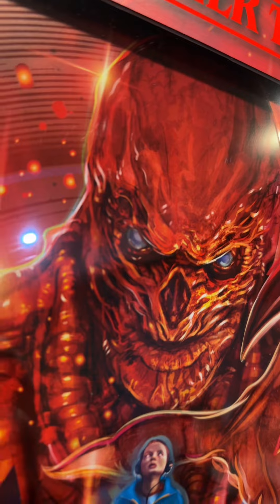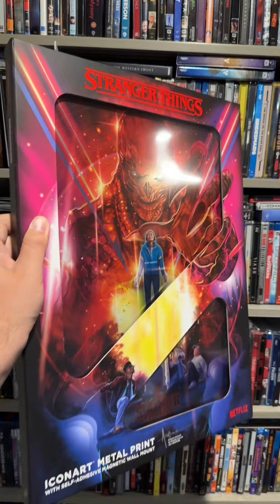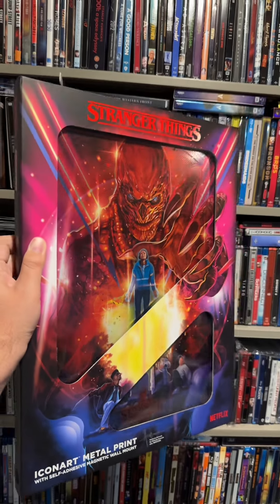In my last movie mail, I received this giant bubble wrap surprise. Let's see what's inside and unwrap it. You know I love my steelbooks. Well, the company that makes steelbooks is making a brand new item — this is called Icon Art. It's a metal print.